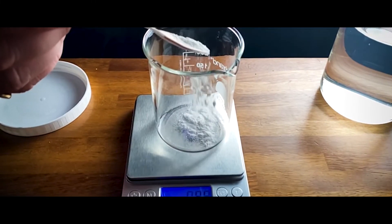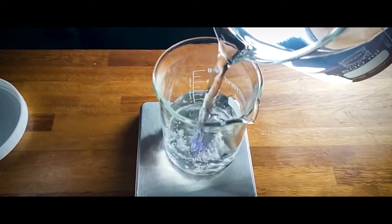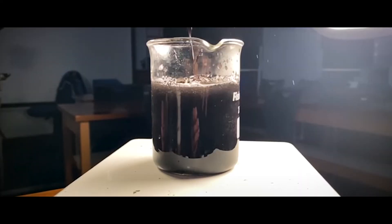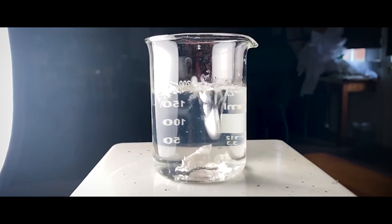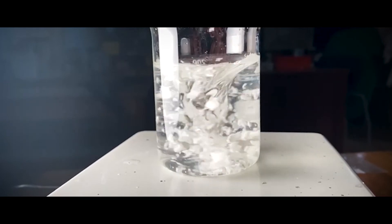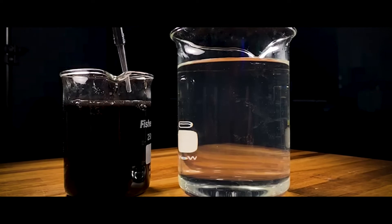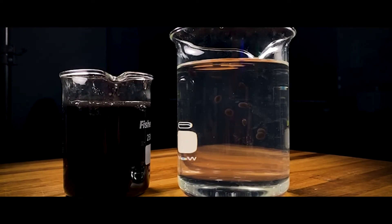First, mix about one gram of sodium alginate with about one cup or 235 milliliters of a volume mixture of fish stock, squid ink and water. Dissolve the calcium lactate with the same ratio but in double the quantity, therefore 2 grams in about 2 cups of water. Fill a pipette with the caviar mixture, also known as the sodium alginate mixture, and drip droplets into the calcium lactate bath.